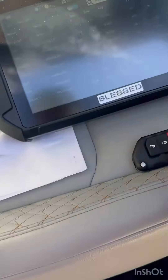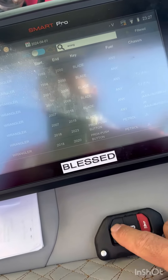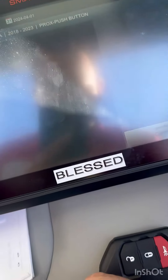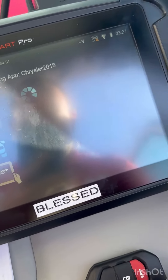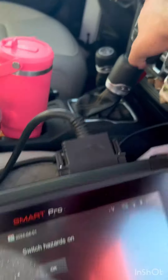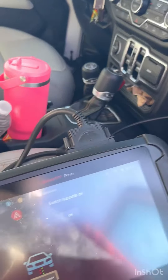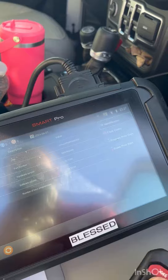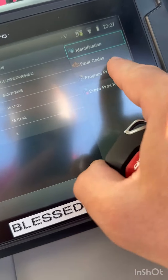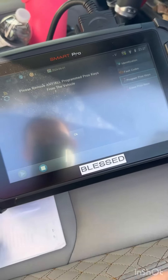Alright guys, like guys — lakea esta llave — as you can see here, it's a 23. So we go there, 23, conectamos ya. Tenemos todo conectado, okay. Tenemos los hazards on — hay que ponerle. Okay, so ya tiene dos llaves programadas, so I can program another one — got to program another one.